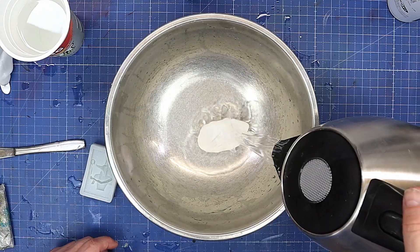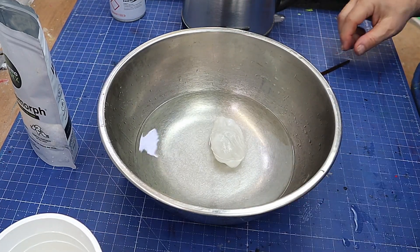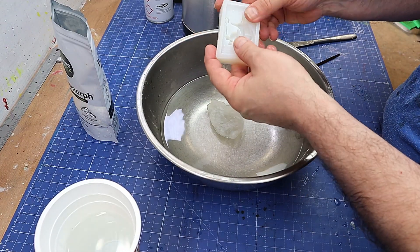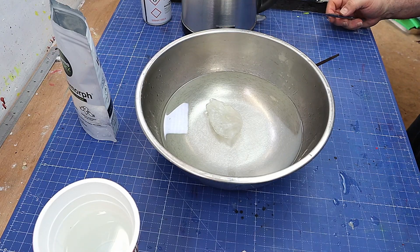I can just pull it off, stick it back in the bowl, run some hot water over it, and you can remelt it as many times as you like. Then once it's gone clear again, you're good to go. I'm not sure if it's going to stick to this silicone or not — I'm going to try it first without any mold release and see what happens.